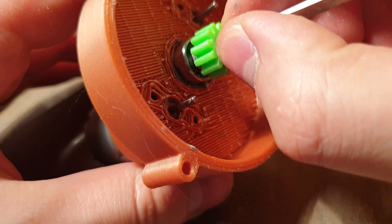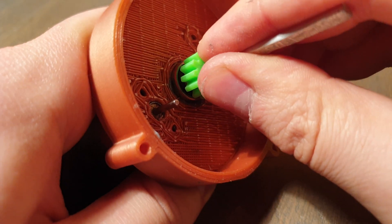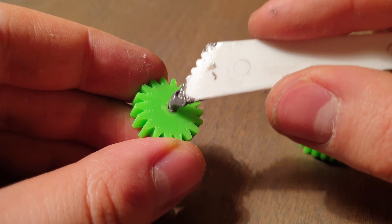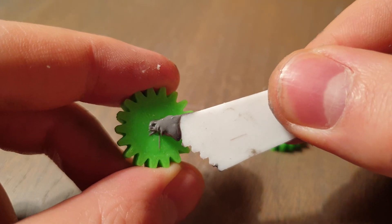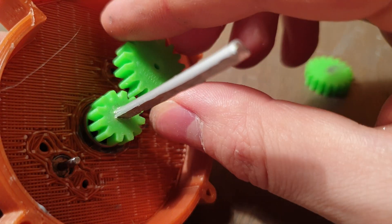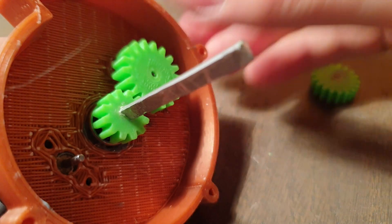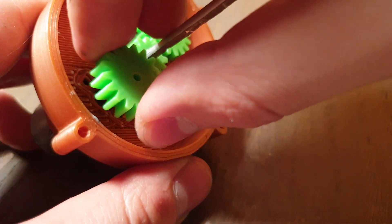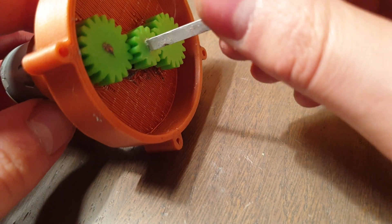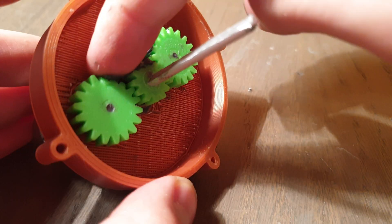Glue the bearing to the hole between the two motors. Use epoxy glue and glue those two gears to the motors. Make sure that everything is spinning freely and use some lubrication.